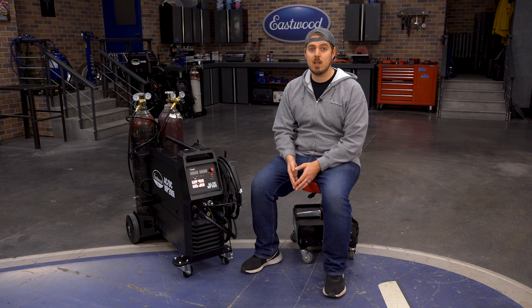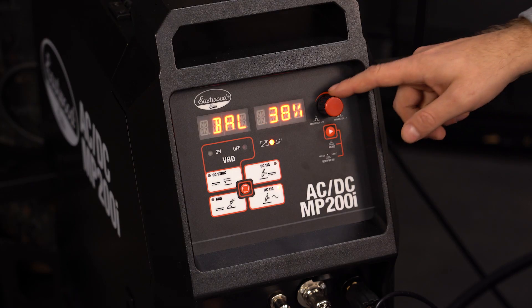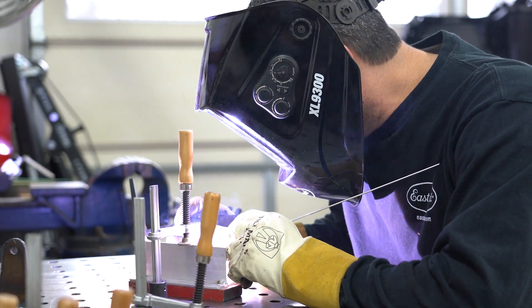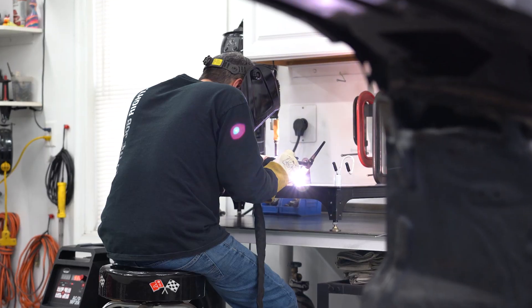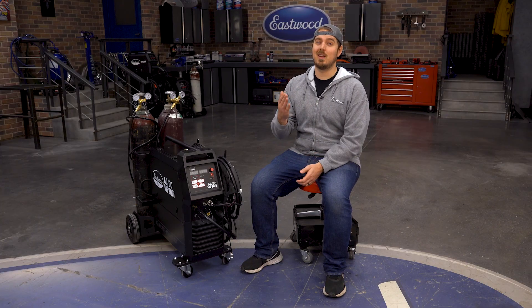On the AC TIG menu, you get all those same options, but we add the ability to adjust AC balance and AC frequency, which is an absolute necessity for quality aluminum TIG welds. Additionally, you get the option to change your waveforms between square wave and sine wave — another really nice feature for dialing in those weld settings. We'll have more videos that go into the details of all these features.